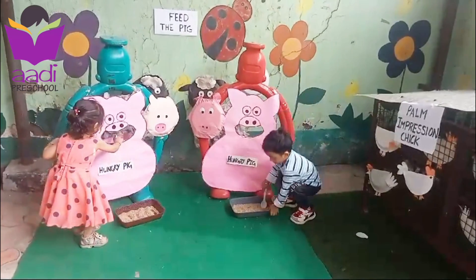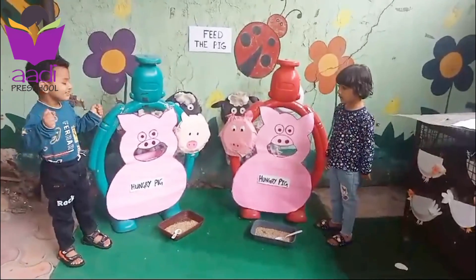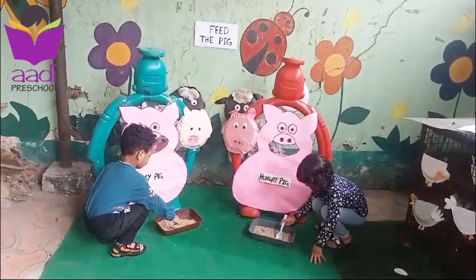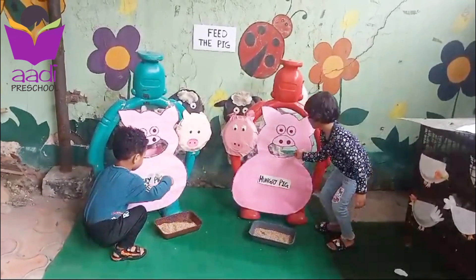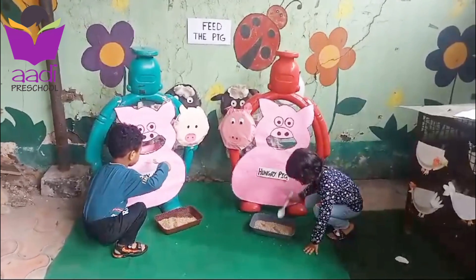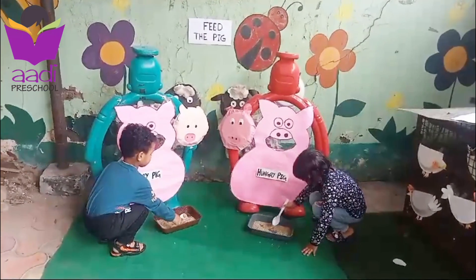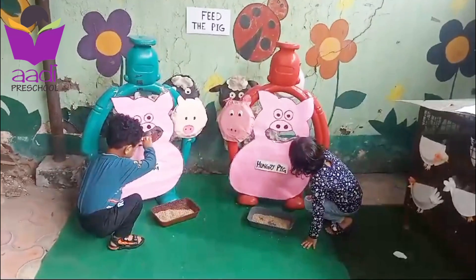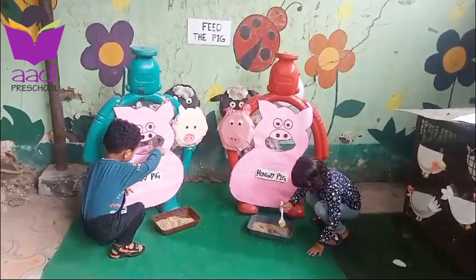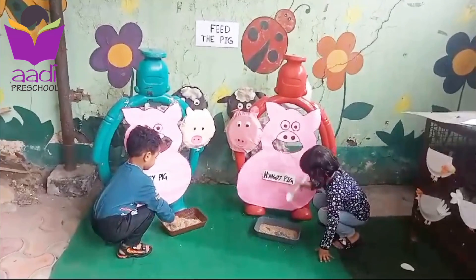Very good — clapping! Clap your hands! Are you ready? Are you ready for this activity? Okay, sit down, feed the pig. Slowly — very good, Dhoomi! Very good, Dhoomi, good job! What is the color of pig? Pink! Very good — what is the color of pig? What is the sound of pig? Pink? Oink! What is the sound of pig? Very good! Clap your hands!